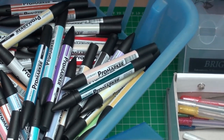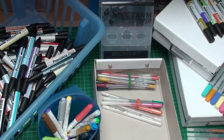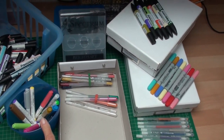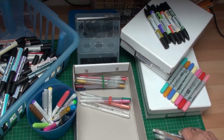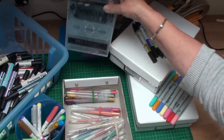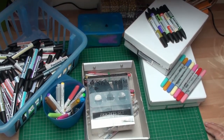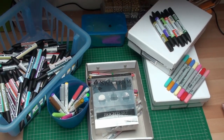Hi everybody, it's Christina from Card Making Magic. Do you like to collect alcohol pens and are you always looking for a system to store them? You may decide to store them in pots or in a basket, use boxes fastened together, or keep them in their original boxes. They all need to be stored horizontal and it's a good idea to have them so you can see the colours you wish to use easily.